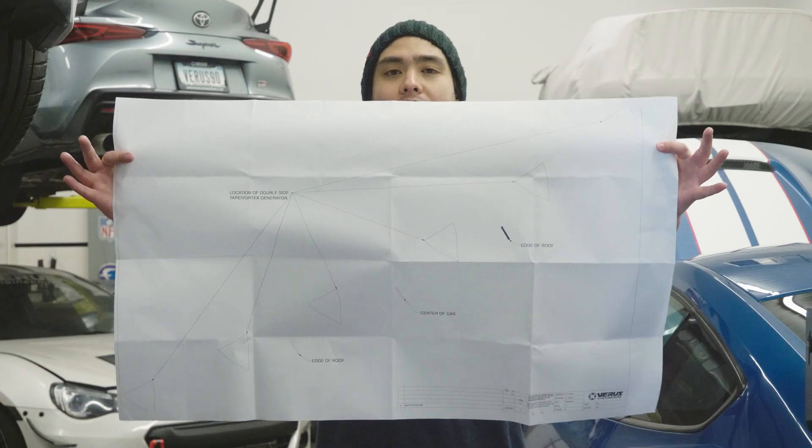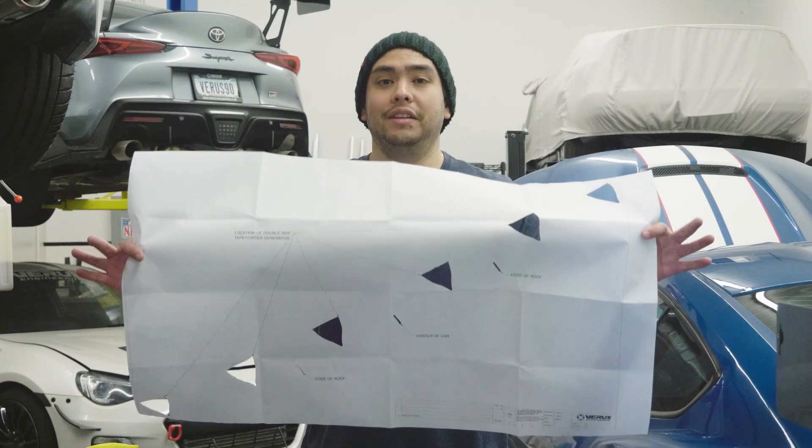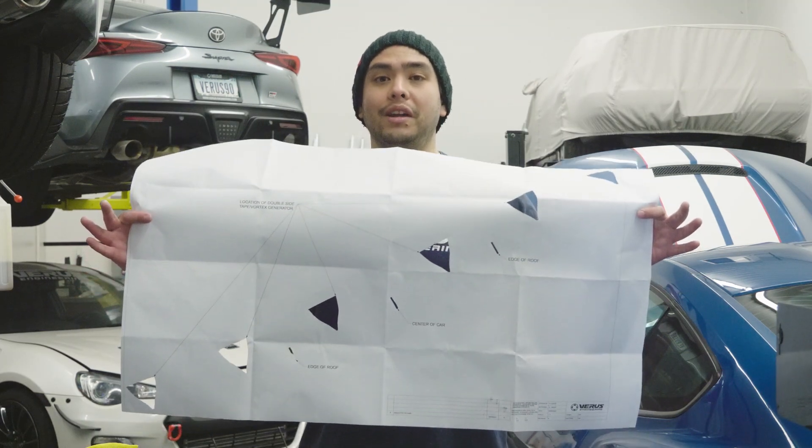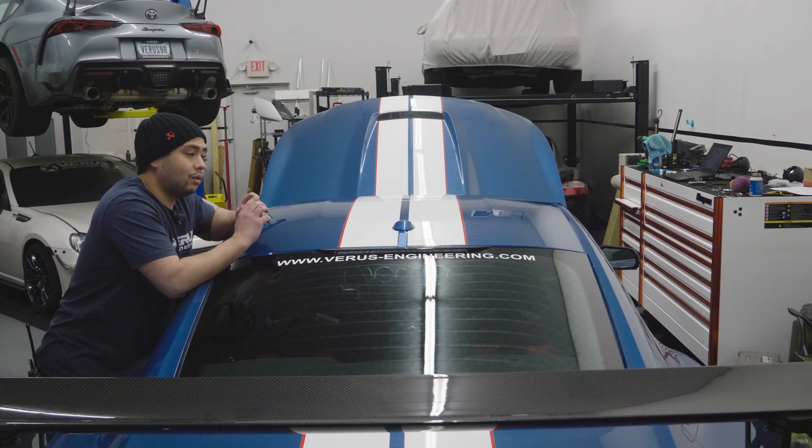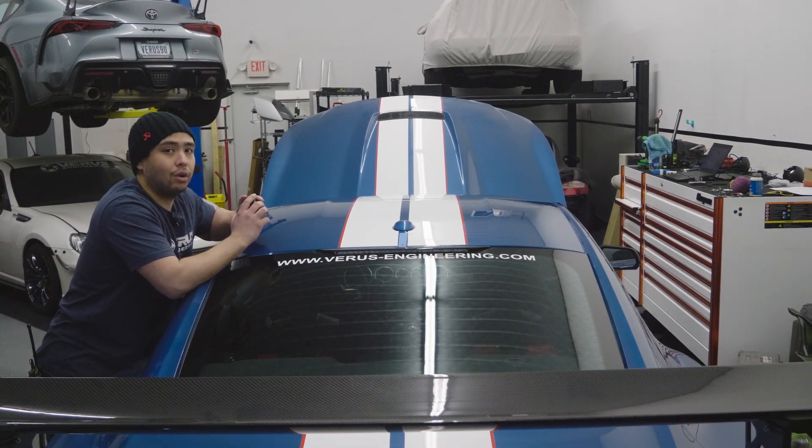This is what the template will look like initially, and this is what it'll look like when you're done cutting it out. Once your template's cut out, we're going to need to find the center line of the roof in order to install the template correctly and make sure all of your vortex generators are on straight.